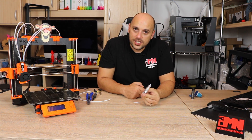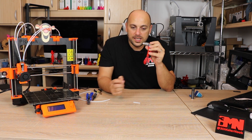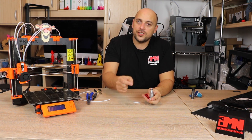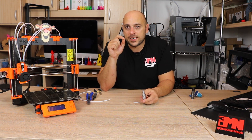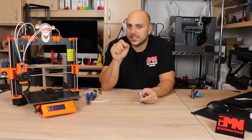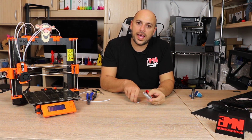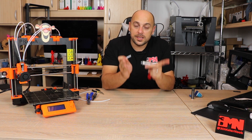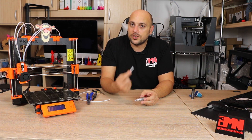This small modification has pretty much made my journey with the multi-material upgrade almost flawless since I've done it — I have yet to come across a jam. The only issue I had after that was one of the grub screws on the extruder coming undone, so I went through them all and put some Loctite on to make sure they don't undo themselves. If you're thinking of doing this modification, please make sure you have spare PTFE tube and practice on those, cut to the exact length as the original — otherwise you'll need to buy a replacement from Prusa.